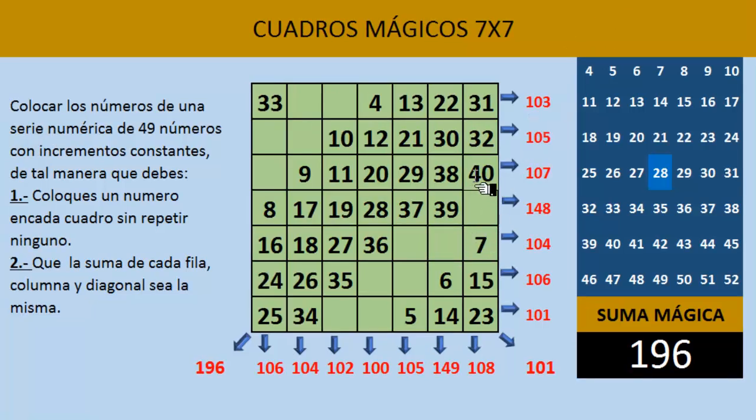Es solamente seguir esta dinámica de irnos en diagonal hacia arriba. El 41 es el número que sigue; en este caso queda afuera, ya sabemos lo que tenemos que hacer: nos vamos hacia la izquierda. Aquí escribiríamos el número 41. En diagonal hacia arriba, el 42. Ya nos quedaría fuera de nuestro cuadro mágico por arriba, así que nos tenemos que ir hacia la parte de abajo. Entonces aquí vamos a escribir el número 43. Seguimos en diagonal hacia arriba el 44, el 45 y el 46 — ya está ocupado el siguiente cuadro por el número 39, así que nos regresamos y lo escribimos abajo. Aquí sería el número 46.